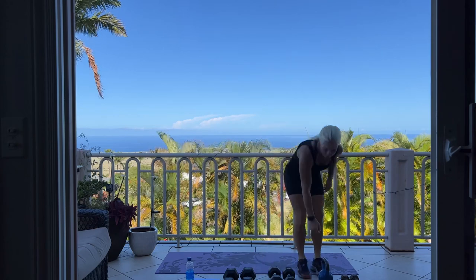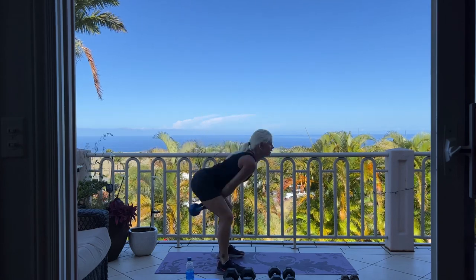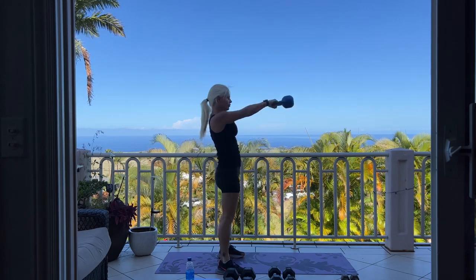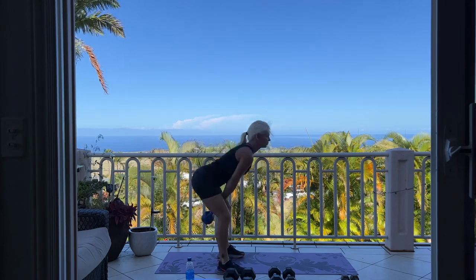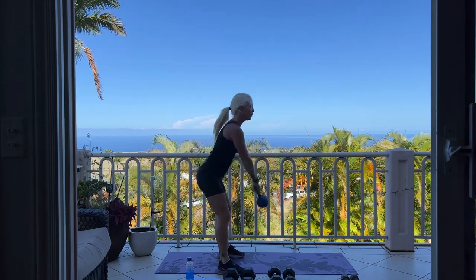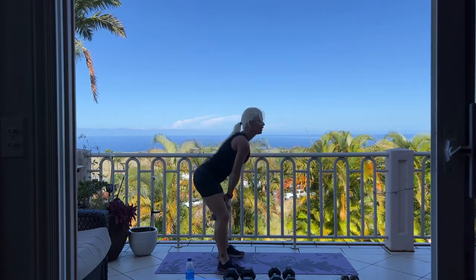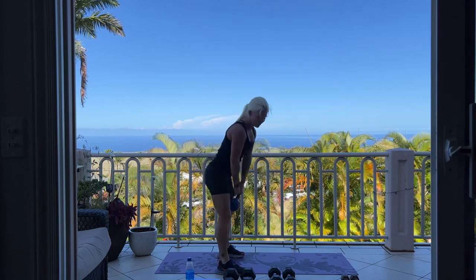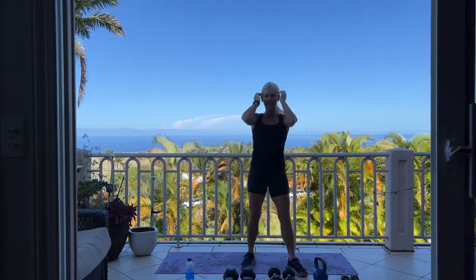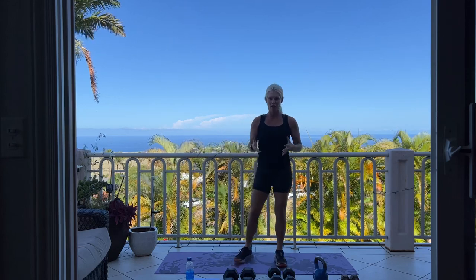Now if you have your kettlebell handy, we have 20 kettlebell swings. 5, 4, 3, 2, 1. Set it down. Catch your breath. Remember, if you need any extra time during this workout, you can go ahead and pause the video and then come back when you're ready.